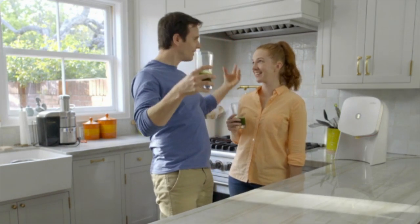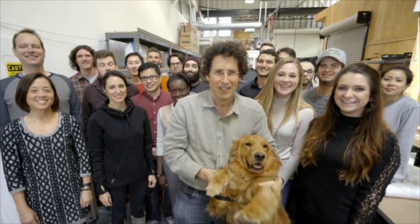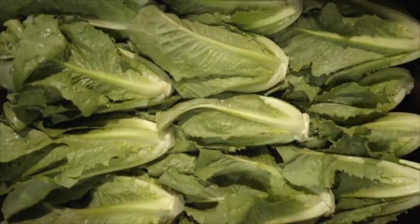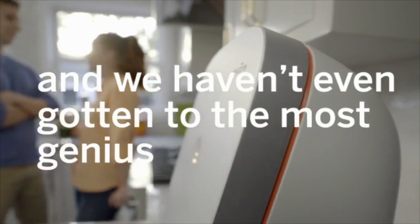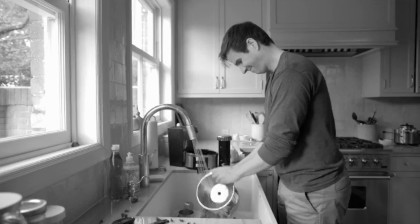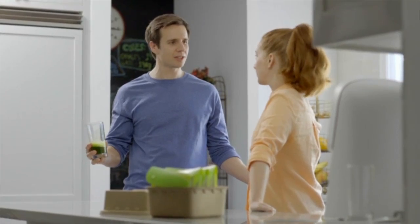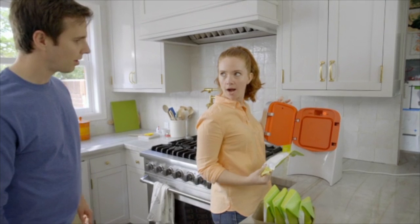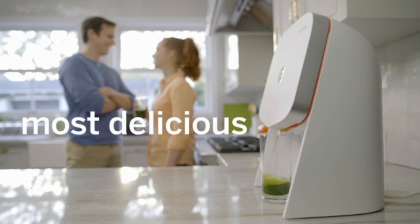Our founder Doug is straight up made of juice — literally, there's juice in his veins. Doug and the Juicero team have taken care of everything: not just the washing, the peeling, and the chopping, but the growing, the harvesting, the washing, the refrigerated transport, the inspecting, the packaging, and finally delivering to your house. And there's nothing to clean — no mess whatsoever. Juicero: the easiest, freshest, most delicious way to get juice.